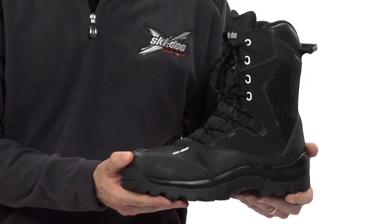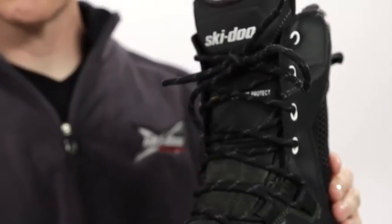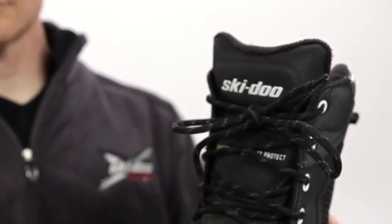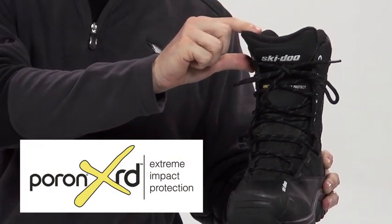The exterior is tough, especially this honeycomb insert that further protects the boots from abrasions. Speaking of protection, this tongue is one of the most innovative in snowmobiling. It has a Poron XRD foam inside that's ultra-flexible and soft to protect your shin from impacts.